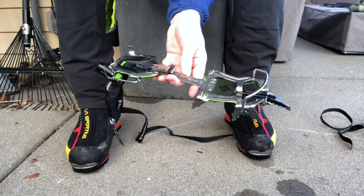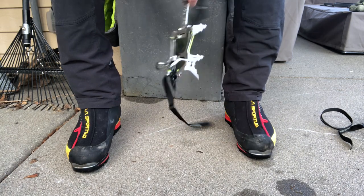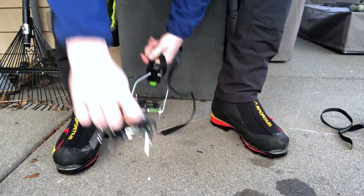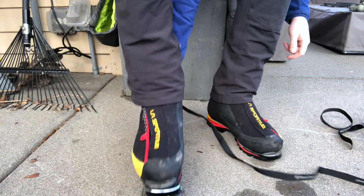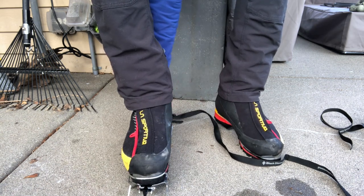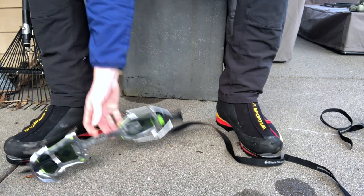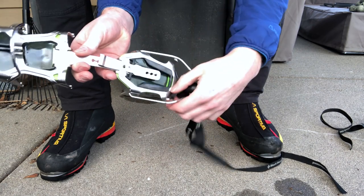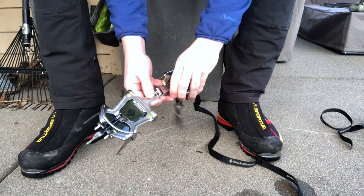Let's show you how to put on a full automatic crampon. Last time I wore these I was using different boots so I'll need to resize them — it's very important to note I'm using a full shank boot with a toe bail and a heel bail. The way I like to put these on is to lay them on the ground, take my foot, and slide the toe bail in. I can see the crampon is too big because the heel posts should be further up on the heel. I'll resize by pulling this out and moving the center bar back and forth. When you get a new pair it does take some time to dial in.